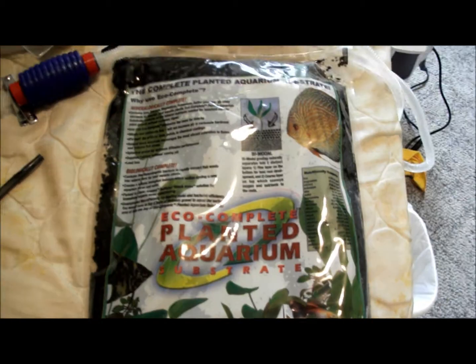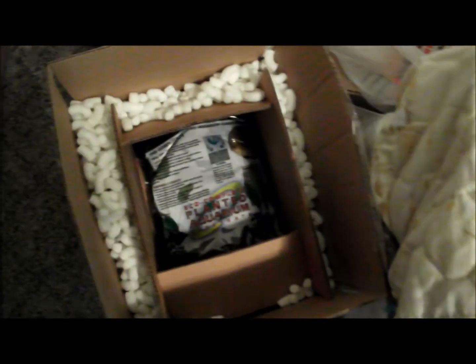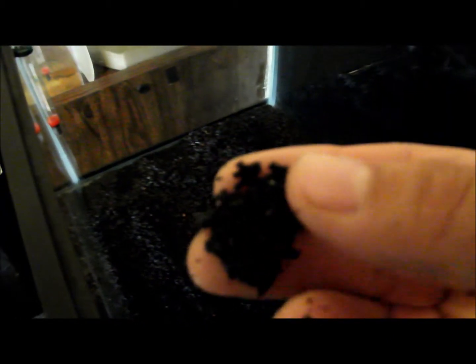One of my packages of Eco Complete came in the mail at 4 PM. Here's one of the packages. I'm going to put it in right now. You can see there's fine gravel and some smooth gravel all mixed together in here, so it should be very good substrate.